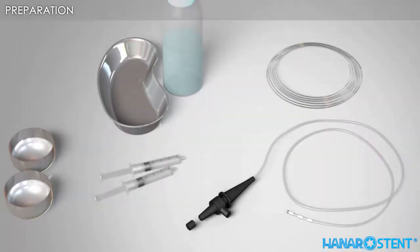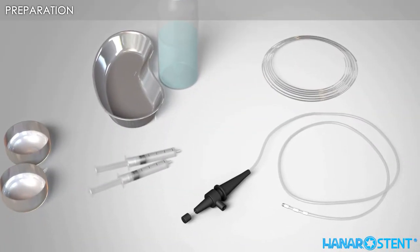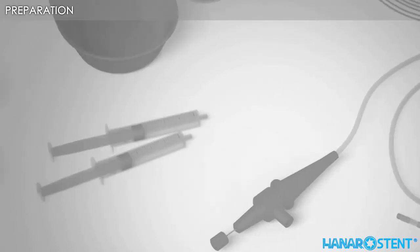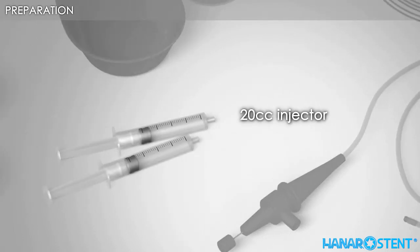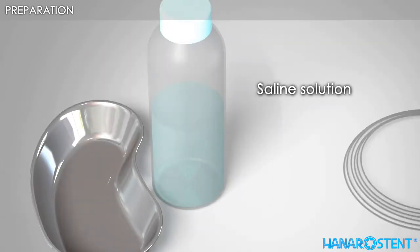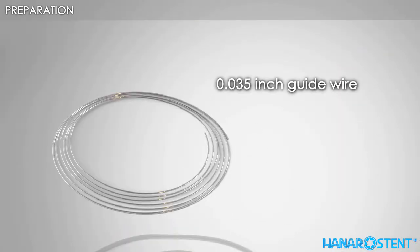Here are the necessary tools for a stent procedure: a cannulation catheter, a 20 cc injector, contrast medium, saline solution, and a 0.035-inch guide wire.